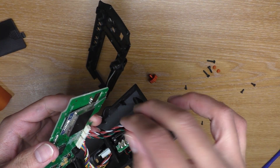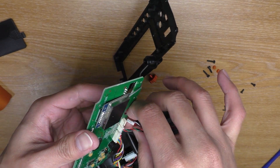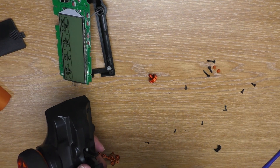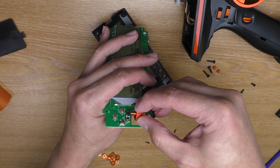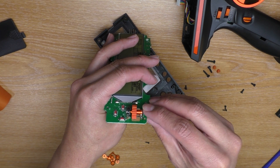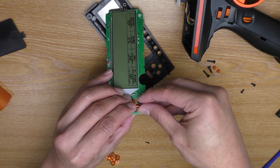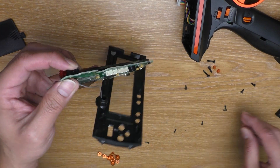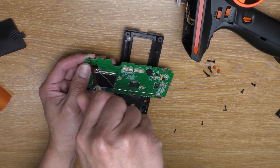To put it back together, it's just the reverse of when we pulled it apart. To make it a little bit easier, let's pull this out first. First the dial — put it in like this first, to one side and then push the shaft into the rotary encoder. And then the cover from the top, go in like that. Flip it, then put the screw in.